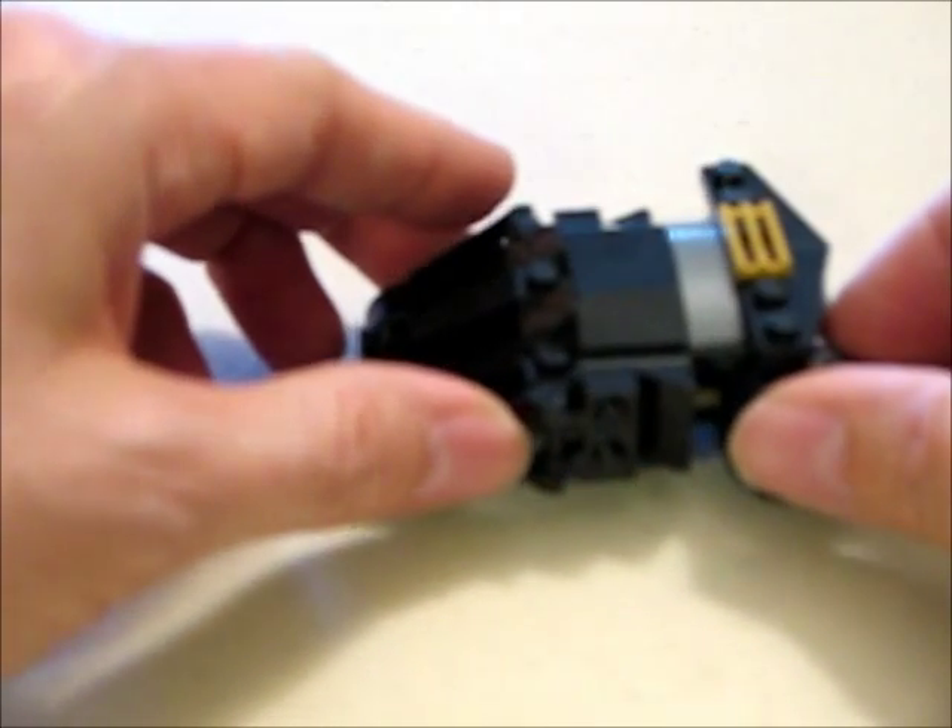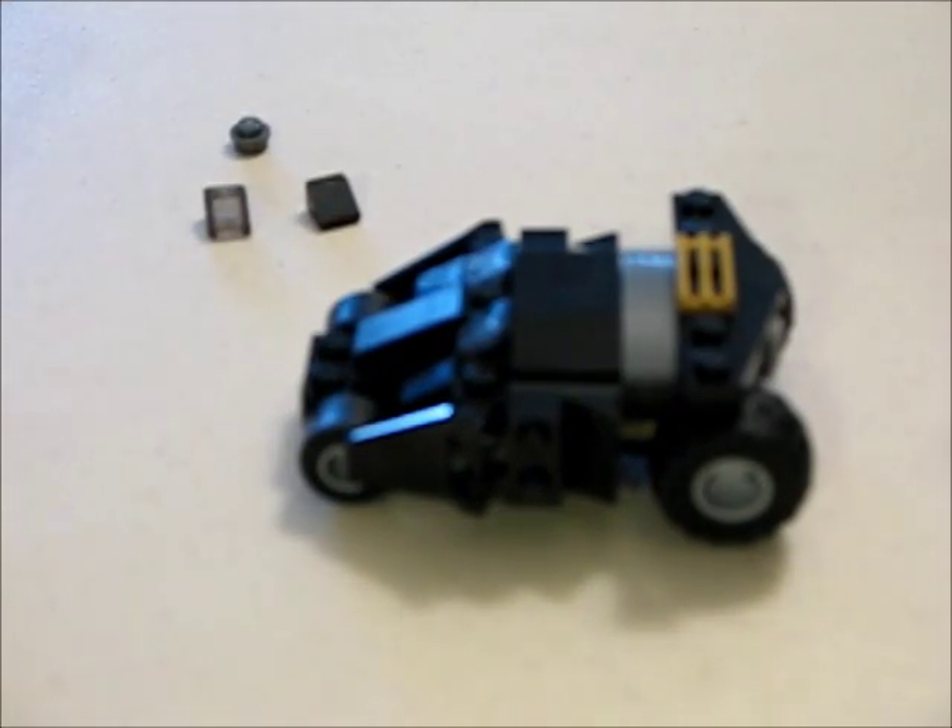It has knobby tires and angled fronts and top, so it's got a pretty cool design to it. Overall I think it's a pretty cool little mini kit and I'm sure that as a collector or as a builder it would be great to add to your Legos.